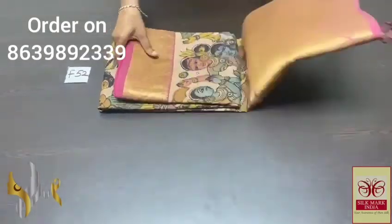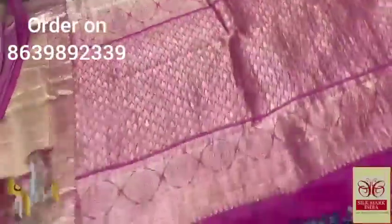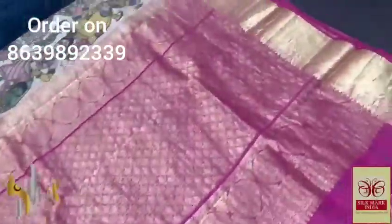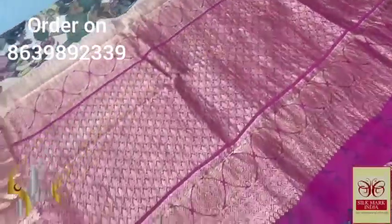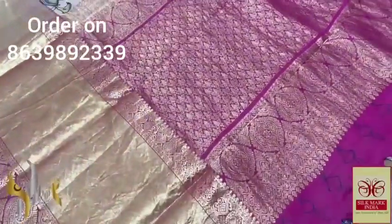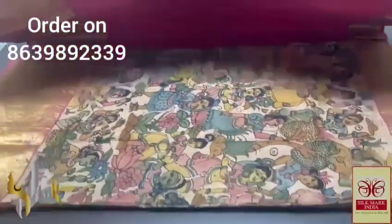Pure pen kalamkari silk saree with heavy-bordered khanji varam soft silk — a very elegant double-warped soft silk with beautiful borders. A 12-inch border at the bottom and 4-inch border at the top, completely jacquard weaving. The pallu is in rani pink, heavily worked with golden zari in a closely-weaved design. Same rani pink is the blouse piece as well, with borders running in it.